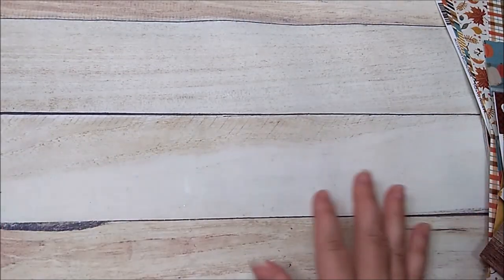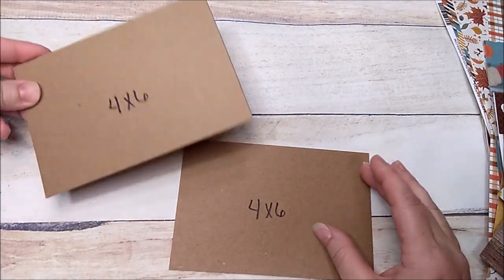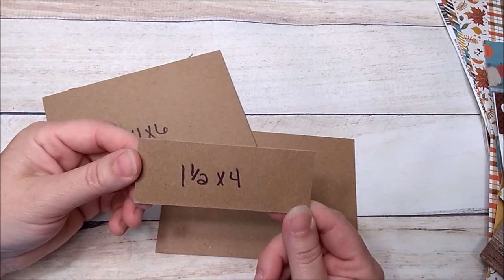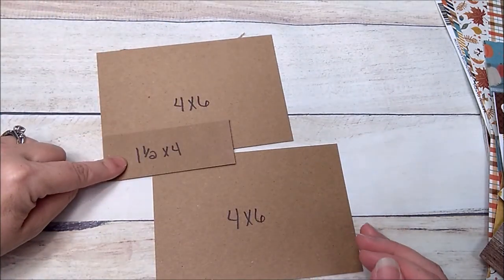To get started, you're going to need two pieces of medium weight chipboard that are 4x6, and one piece that is 1.5x4. So that's two 4x6 pieces and one 1.5x4 piece.